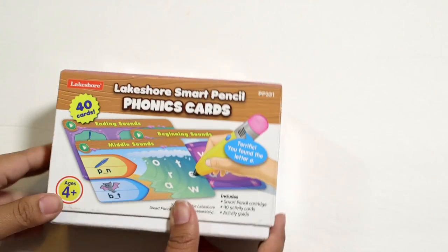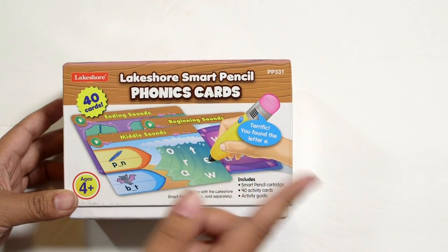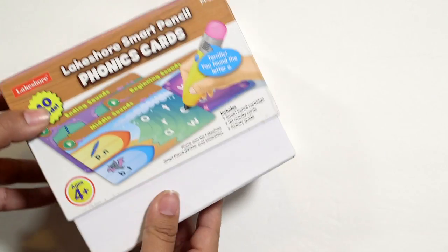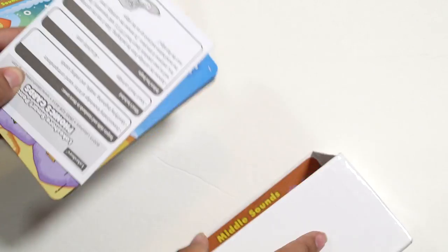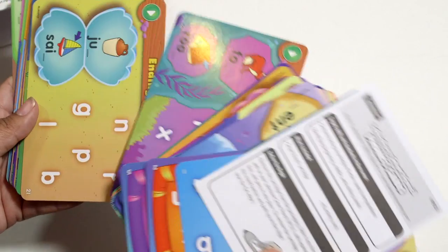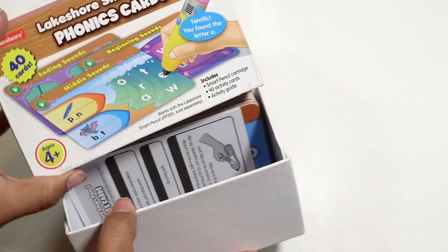Next is the Lakeshore Smart Pencil phonics cards. These work in conjunction with the actual pencil, which I don't have here to show you but have featured in previous videos. The pencil uses one of these adapter cartridges, and then the cards go inside. This is the phonics set for ages four and up. Inside you have a series of different level cards that you use with the pen, and the child can use it on their own. We're a huge fan of these — we have several sets, and I love that it's very quick and easy and my children can do it by themselves, guided by the little pen.